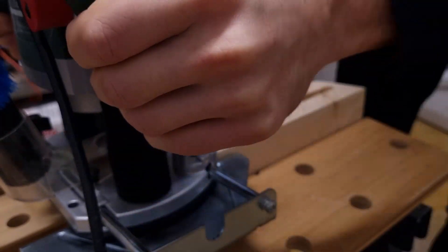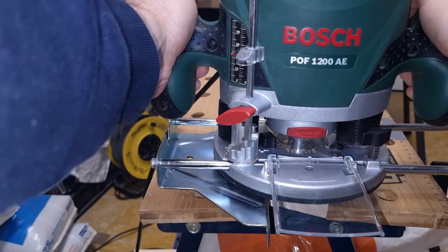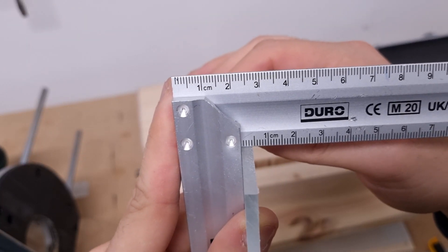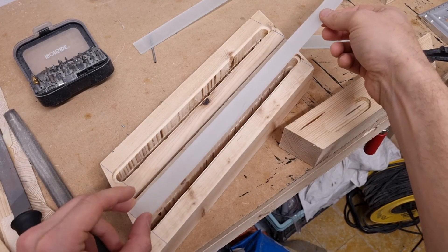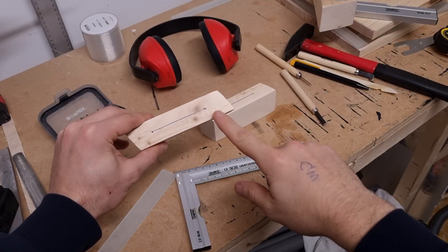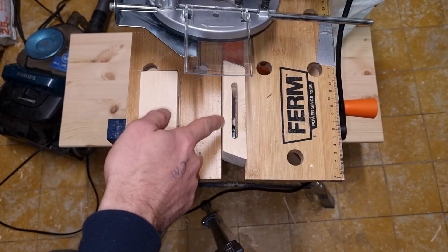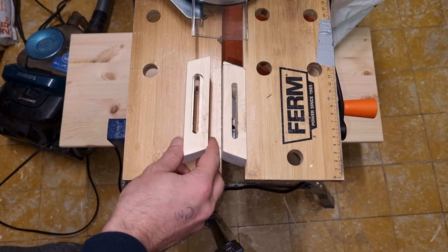I'm going to cover it with some plexiglass so that the light can shine through it. I'll go through this slit with a slightly bigger bit so that I can place the plexiglass inside — that should be approximately 4 to 5 millimeters deep. This is how the pieces of wood turn out; now I just need to cut the plexiglass to fit inside. Next up are these other pieces — I'm going to make a slit inside and also put some plexiglass on top, going through the wood again with the router but with a bigger bit.